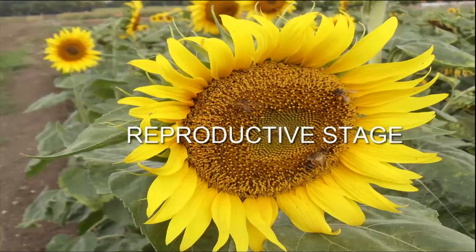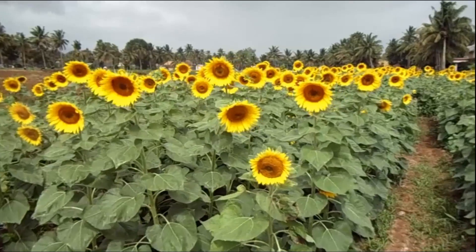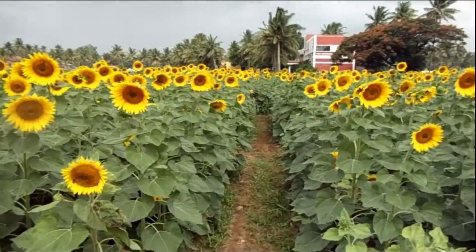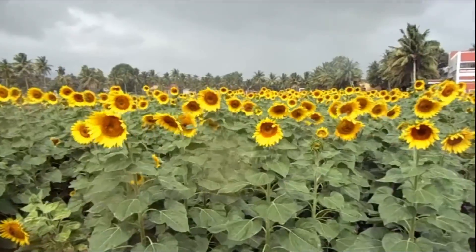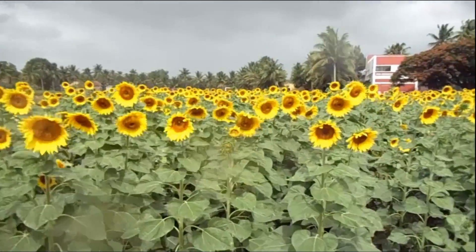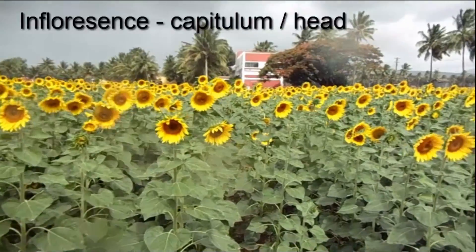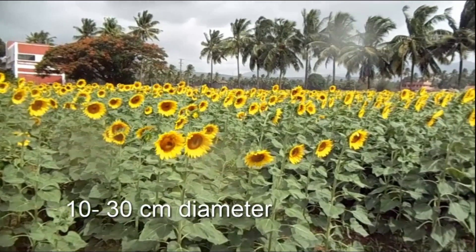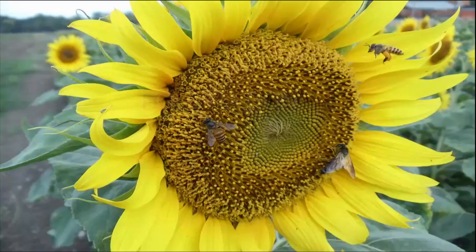Reproductive stage, also called the flowering period, is considered the critical period for irrigation. The stem elongates until the inflorescence emerges. The inflorescence is a capitulum, borne terminally on the main stem. Head size is 10 to 30 cm in diameter.